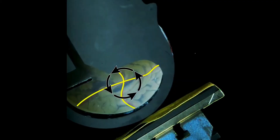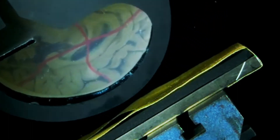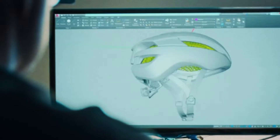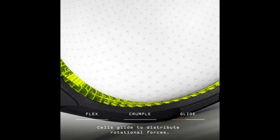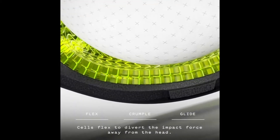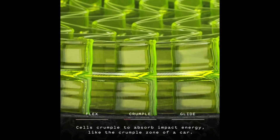traumatic brain injuries have devastating consequences that not even the best science can overcome. What causes traumatic brain injuries is the rotational forces on the impact of the head. The WaveCell Hardhat absorbs 73% more of the rotational force that causes traumatic brain injuries, and it protects the head more effectively from a variety of impacts than a Type 1 and Type 2.